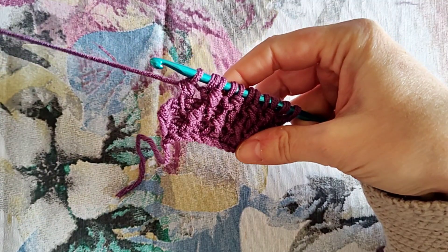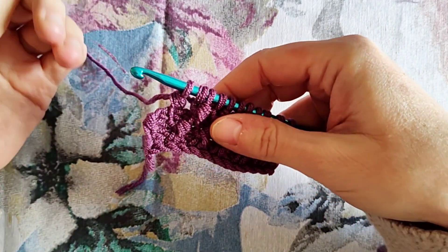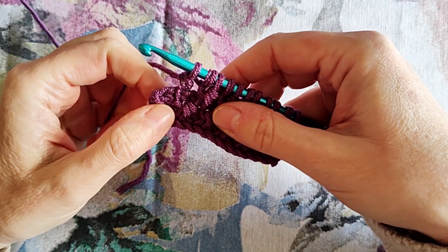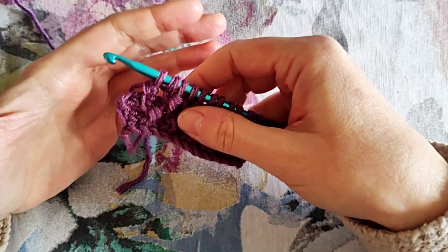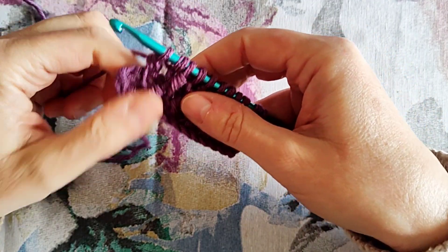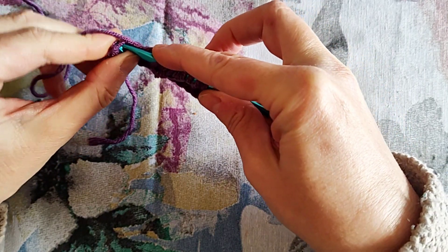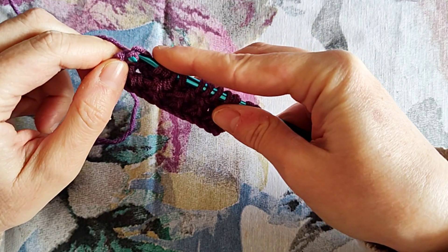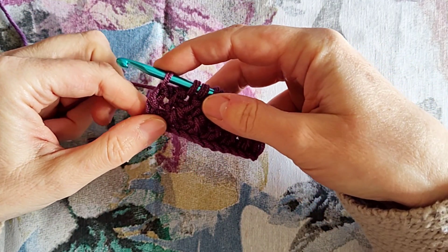Here I have reached my second-to-last stitch, which in this case is a Tunisian double crochet, so we will work in the border stitch the usual neat closing stitch — simply a neat closing stitch, not a double crochet. And the return pass is the standard one.